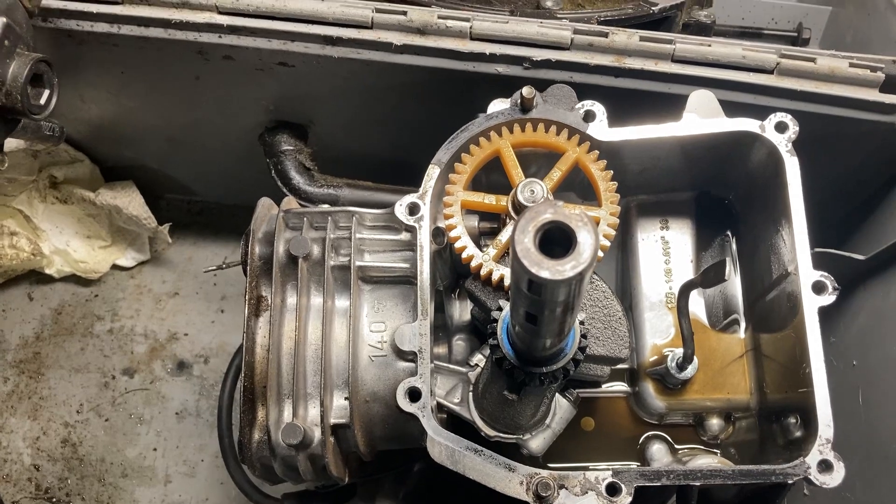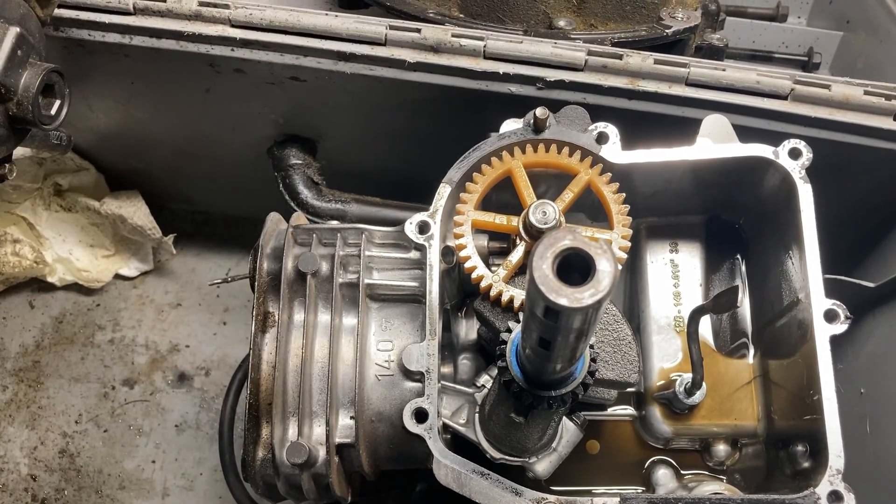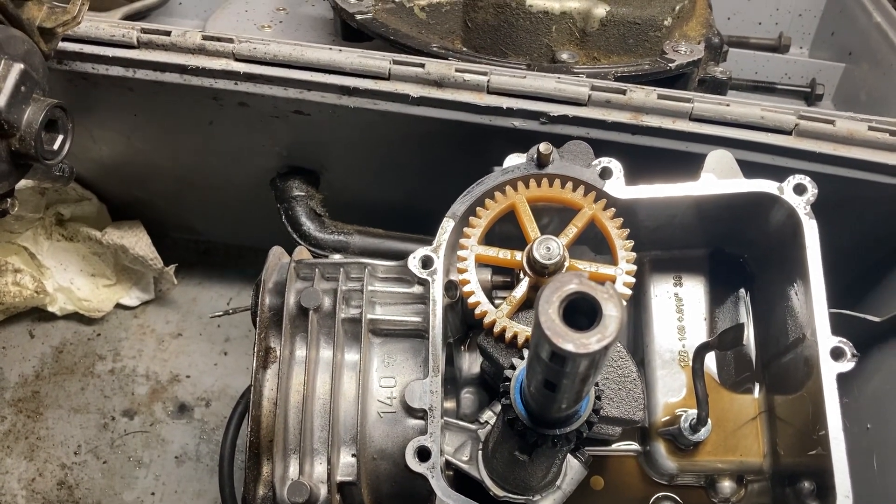Just a reminder, guys — don't get nervous. The EX engines are not at top dead center when you align the cam to the crank. All right, that's it for now. We'll talk to you soon.